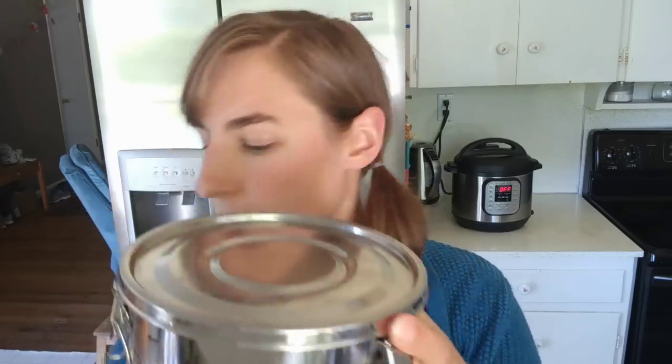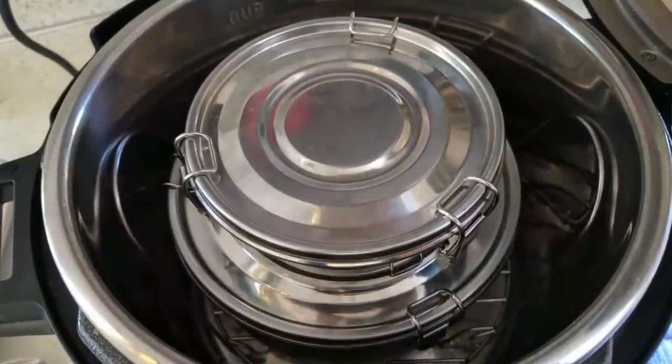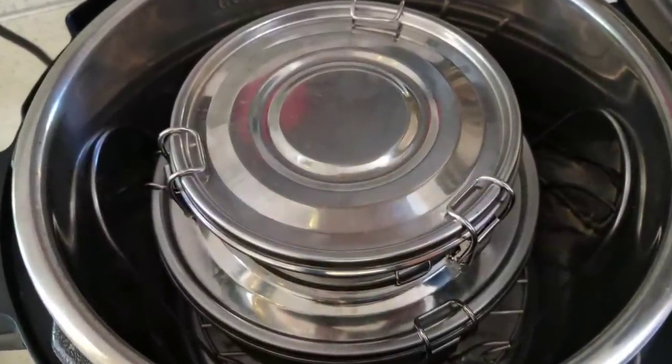The pot-in-pot method is also great for cooking multiple things at a time. You can cook a meat dish at the bottom and, if you have a trivet with longer legs, put a pot of rice on top. As long as the cook times are similar, you can cook them both at the same time and have your whole meal done in one Instant Pot. With the stainless steel containers and lids, you can actually stack a couple on top of each other inside the pot to cook two things at once.